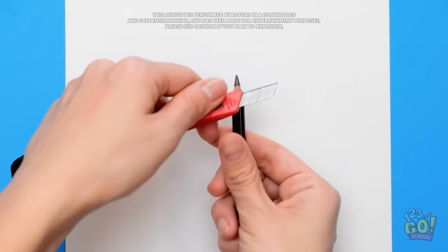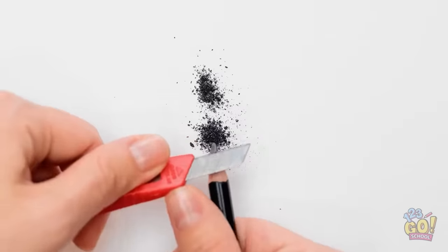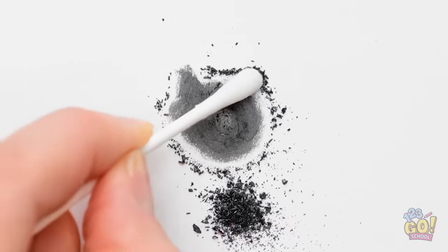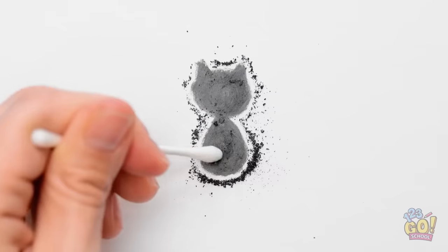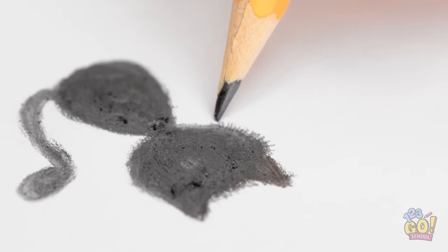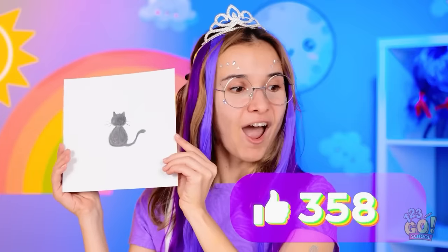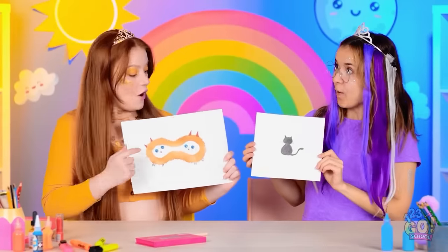What can I create? Something unique — first I'll use lead shavings, the more the better! Now comes the Q-tip — use it to smudge all the lead with circular motions. With little points followed by a body. This Q-tip is doing some magic! Can't forget the tail! Get rid of the excess and use a pencil to create the illusion of fur. Then make some whiskers. It's so cute! Wanna swap?